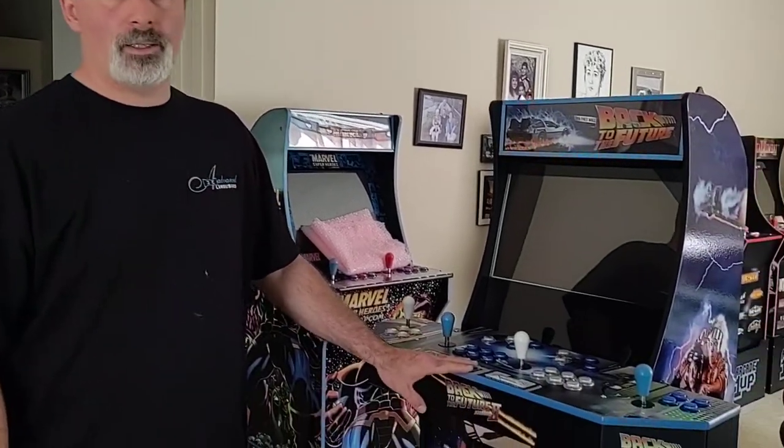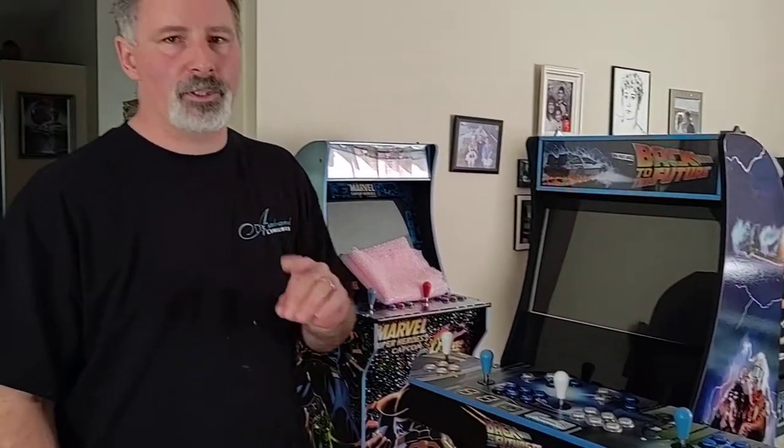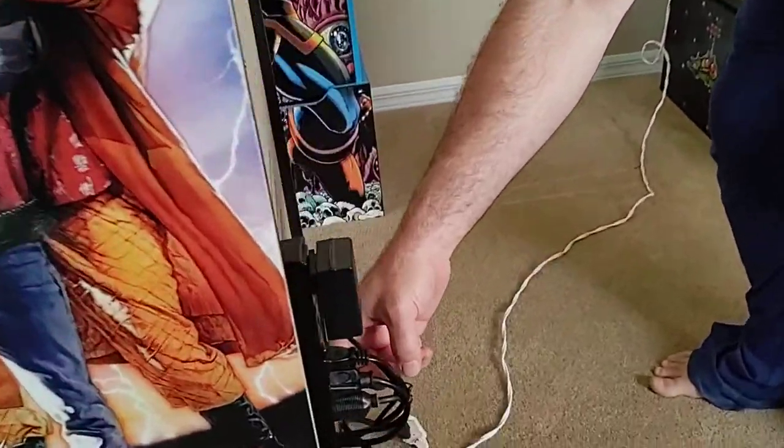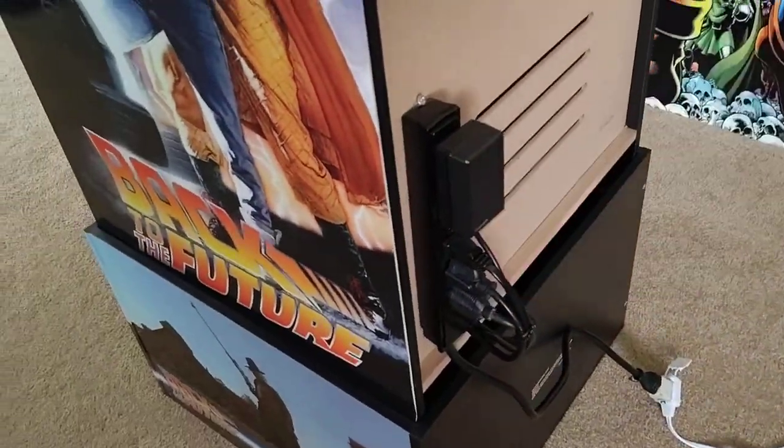In this video I'm going to teach you how to use your four-player custom arcade one-up cabinet. First thing we need to do is turn it on. There's a surge protector mounted on the back of the cabinet. Flip the switch on the back of the cabinet on the surge protector and that's going to power it up.